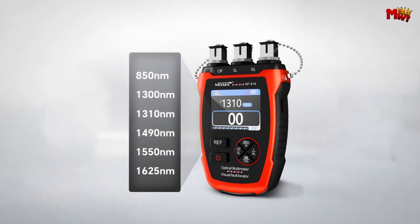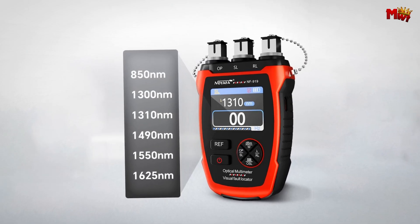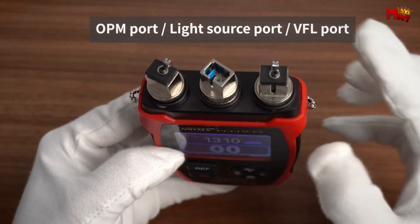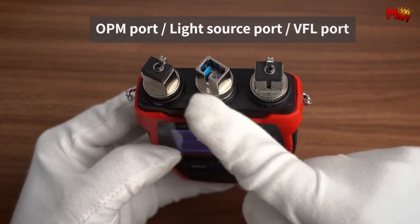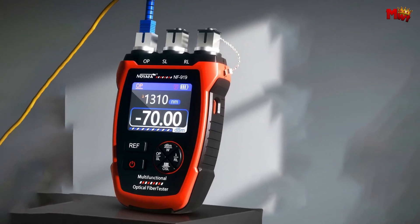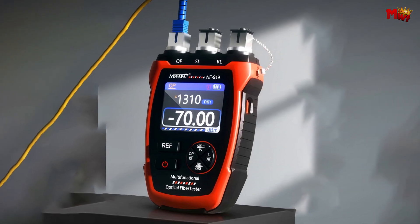The interface is user-friendly and intuitive. With its 2.5mm universal interface, this tester supports FC, SC, and ST fiber optic connections. Whether you're dealing with different types of fibers or multiple systems, this tool has got you covered.